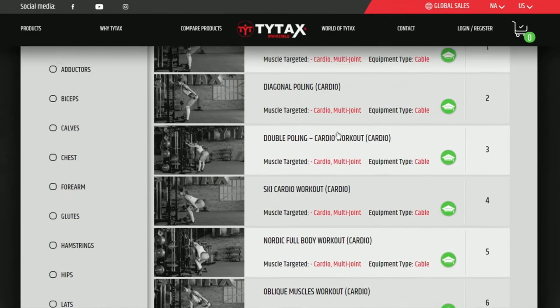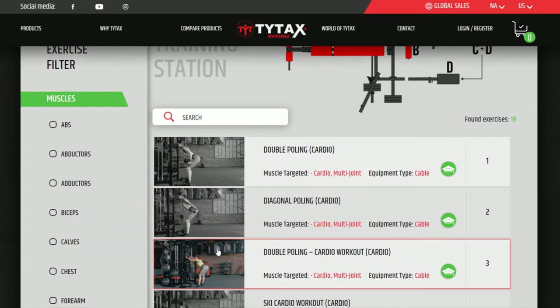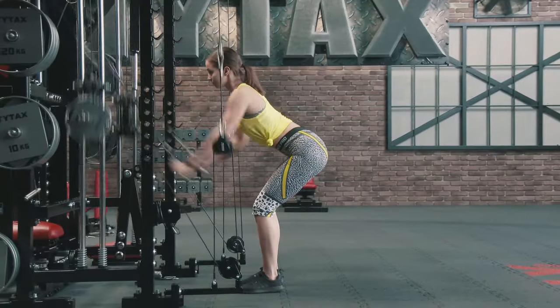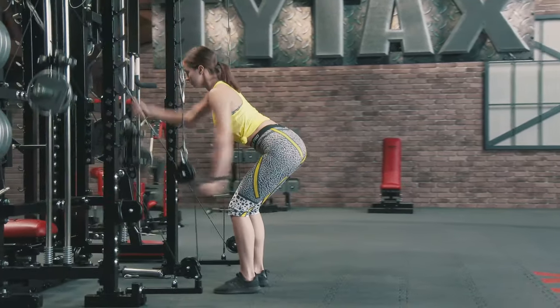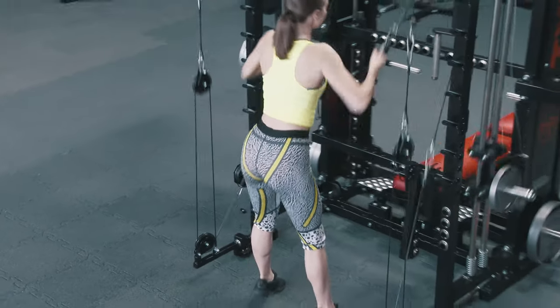Among additional cardio equipment, there is a very easy-to-set-up option Ski, a fantastic simulator of skiing. It provides amazing cardio exercises but can also be used for preparation for real skiing in the snow.